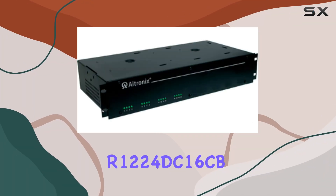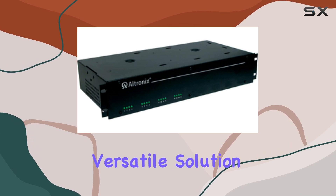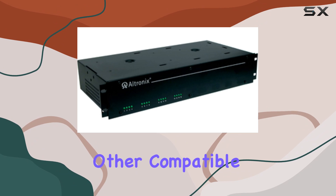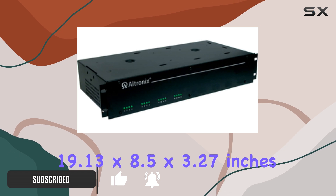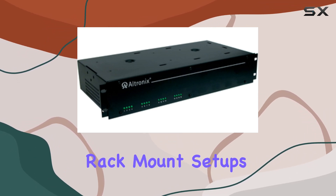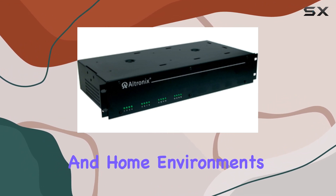The Ultronix R1224DC16CB Power Supply Rack Mount is a robust and versatile solution designed to meet the power needs of personal computers and other compatible devices. With dimensions of 19.13 by 8.5 by 3.27 inches, this power supply is built to fit seamlessly into standard rack mount setups, making it an ideal choice for both professional and home environments.